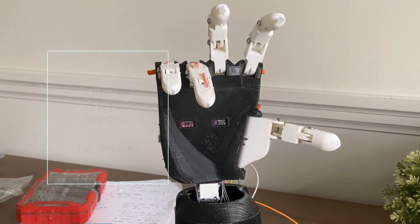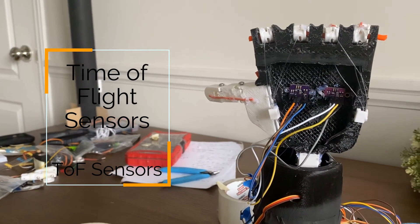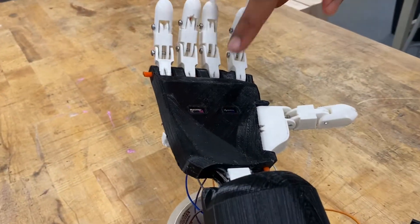My solution was to use TOF sensors, or time-of-flight sensors, where they measure how distant an object is from itself by measuring the time taken for the wave pulse emitted from the sensor to reach the object. They're inexpensive, quite reliable, and work very well for this prosthetic arm.